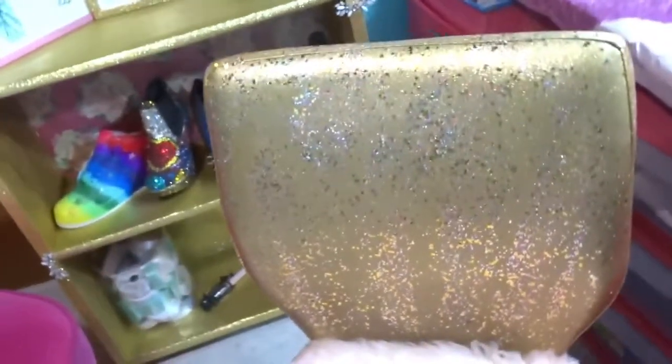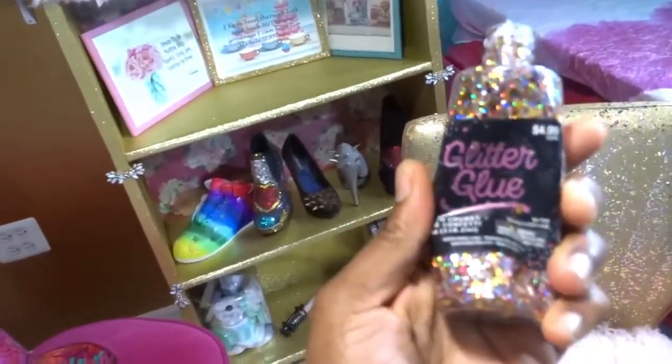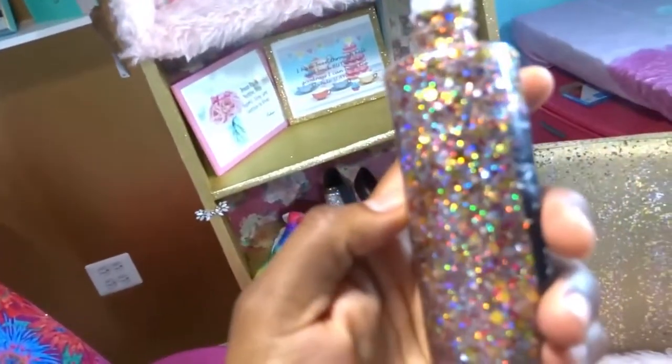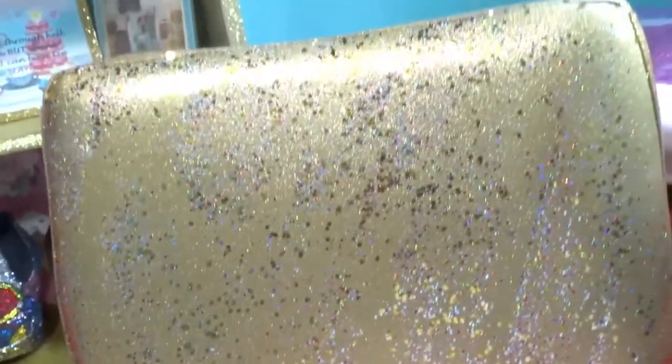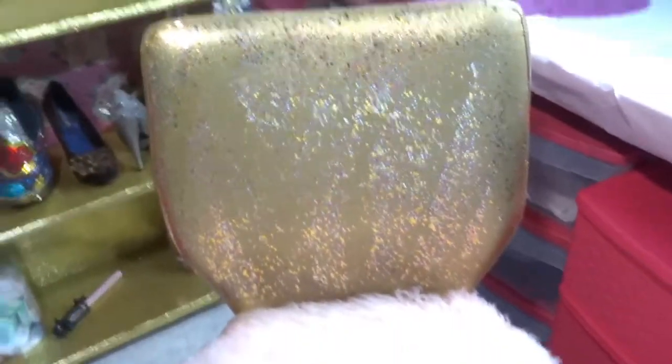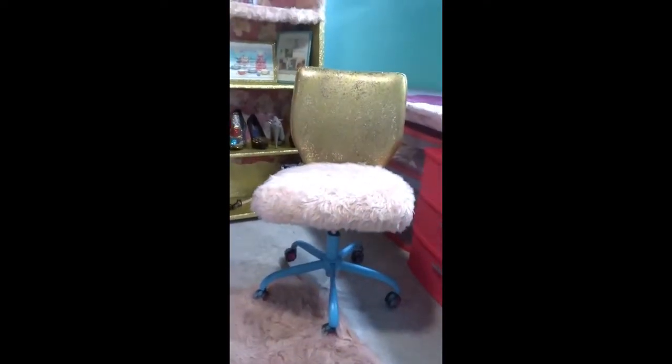You might wonder how I got the glitter speckles — I actually used some glitter glue. You can use glitter glue, and I found this beautiful glitter glue from Hobby Lobby. These are different color specks of glitter that I put on the back of the chair to blend in with the gold. You have to allow it to dry about three days — it took three days for this to dry. But the way it came out, I am so happy. I love this chair. I sit in it when I'm doing designing at the table.